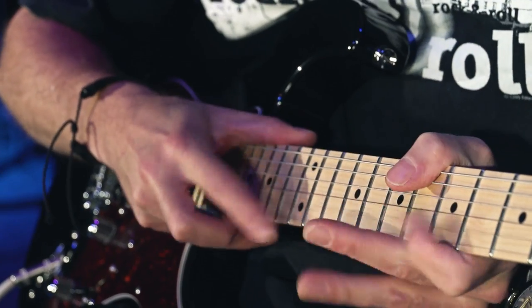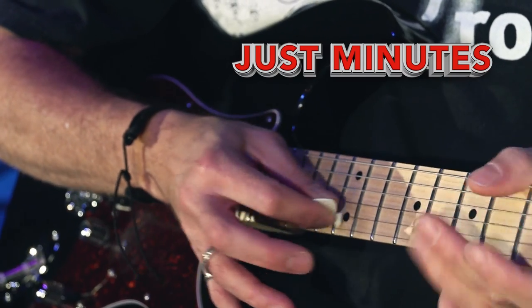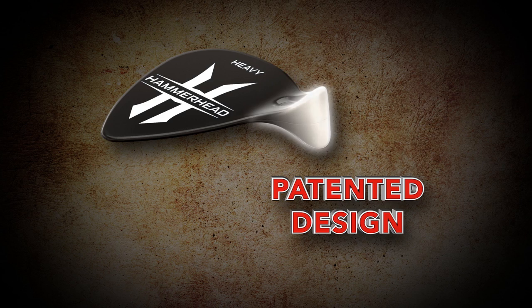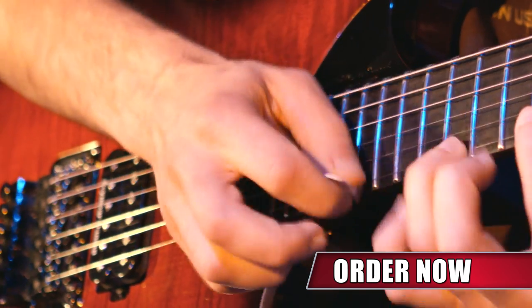Techniques that can take months or years to master can be done in just minutes. The secret is the patented Hammerhead design that gives you a hard surface to effortlessly attack your fingerboard in a way virtually impossible to do with your fingers, all with the flip of the pick.